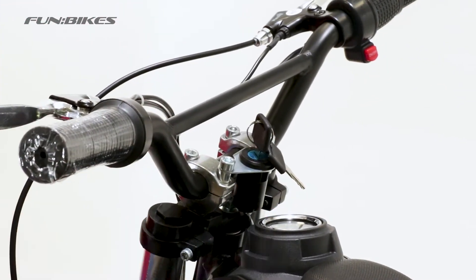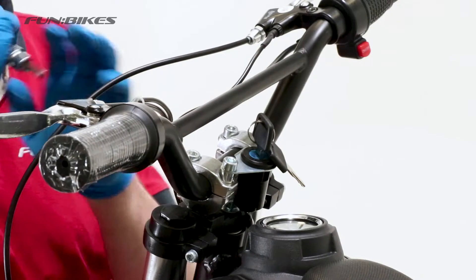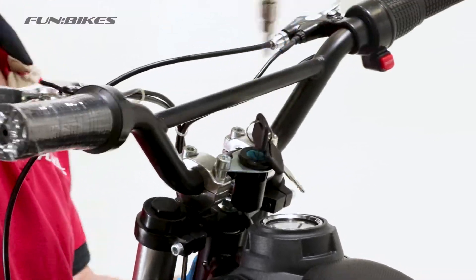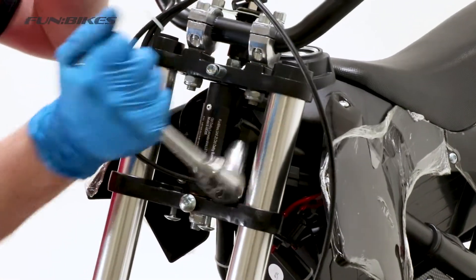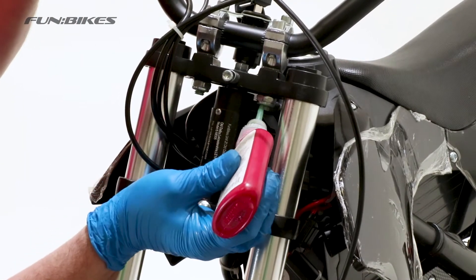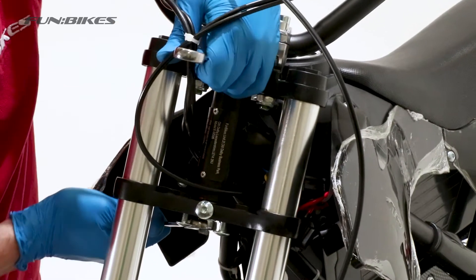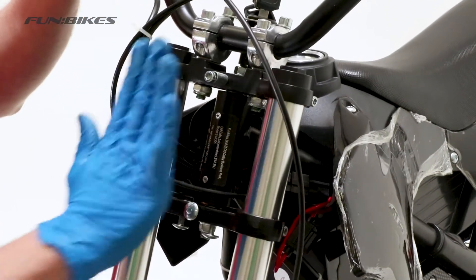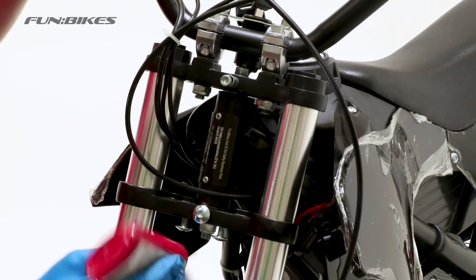We now need to align our handlebars making sure the notch in the handlebars are equal on both sides of the clamps, and making sure the centre bar is an equal distance between the front and rear bolts and also in line with the forks. Once we've done this we can start to tighten up our bars making sure that the gap at the front and the rear of the clamps is equal on both sides. We're now going to make sure the bottom of our handlebar clamps are tight using a 17 socket and applying a small quantity of stud lock to the end of the threads. We're now going to make sure the headstock is tight using a 12 and 14 spanner. When we tighten it make sure that your handlebars still turn freely and don't become notchy, because it is possible to crush the bearings, but also make sure that there is no front to back play in the forks. Once you've done that apply a small quantity of stud lock at the end of the thread.